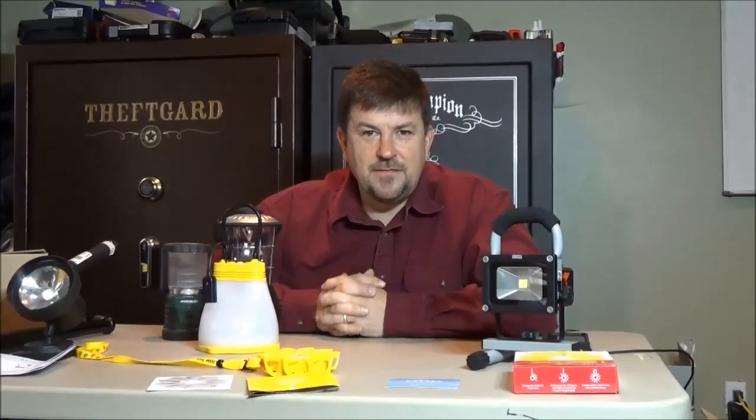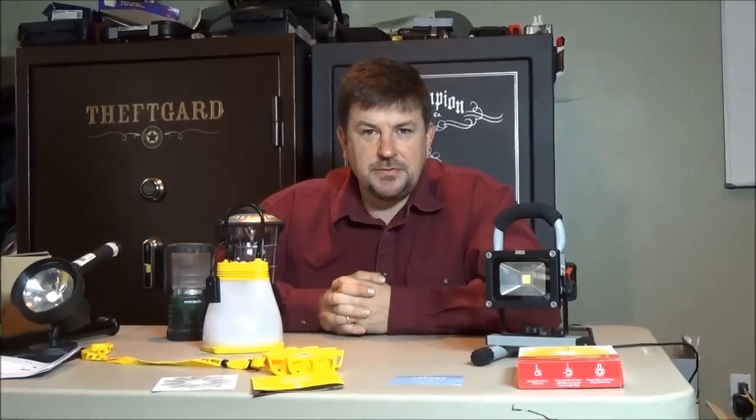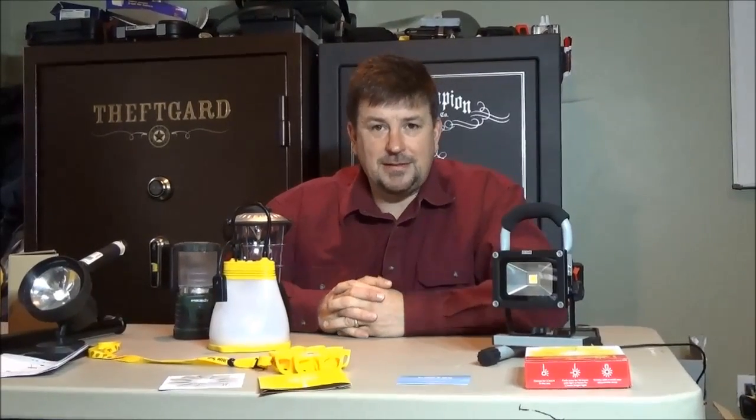Hey folks, Engineer 775. Hope you had a Merry Christmas and Happy New Year to you. I wanted to talk to you a little bit about lighting.